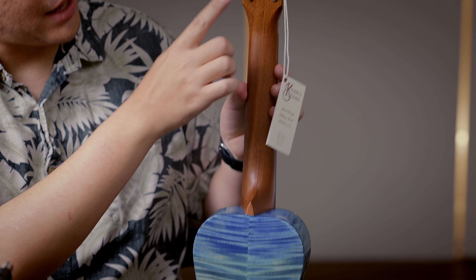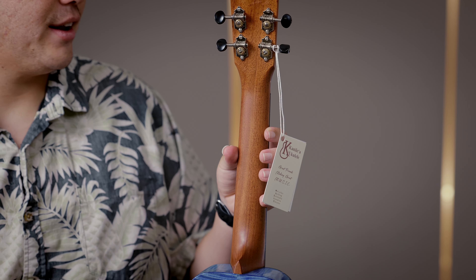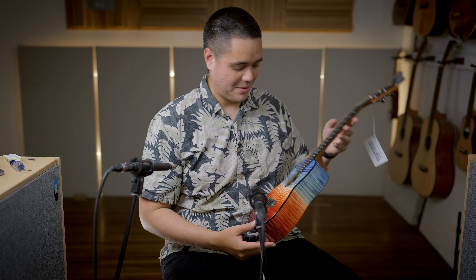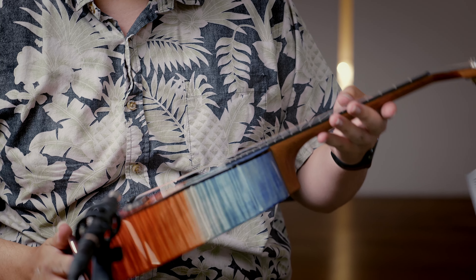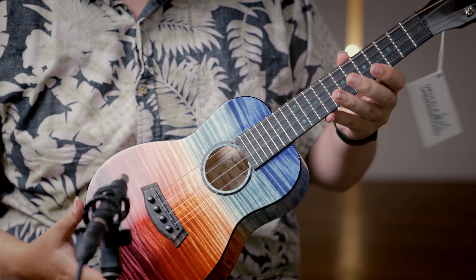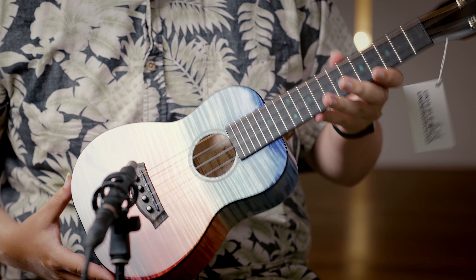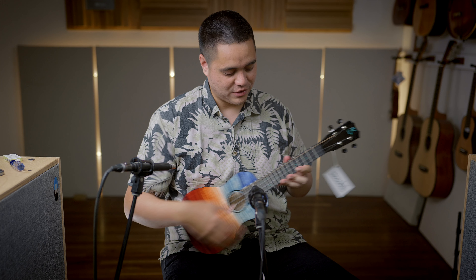Satin finish mahogany neck on the back, and then silver and black Kanelea tuners — easy to use and very accurate. Just outstanding work from Kanelea. I love how innovative they are and how willing they are to make masterpieces like this — a playable masterpiece, as they say. Just really, really gorgeous.